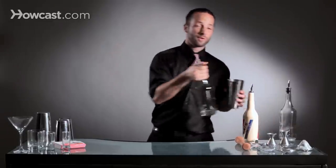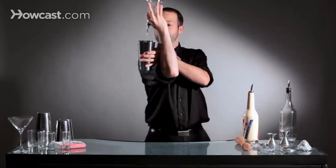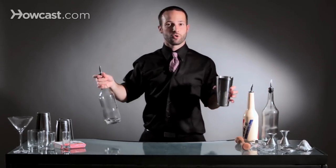When you do a figure eight, what it looks like is you're going to pour, come down, bring it around, and then bounce your way out of it as well. The concept when you're doing it all in one smooth motion sort of looks like a figure eight as you bring the bottle around.